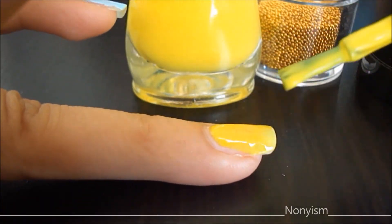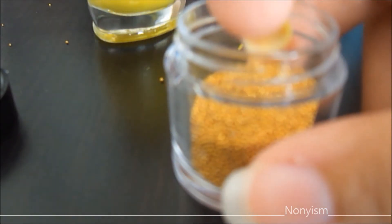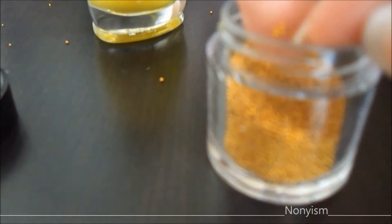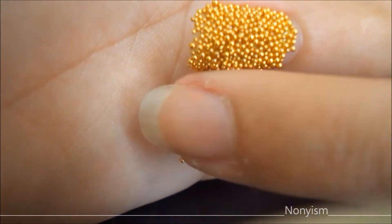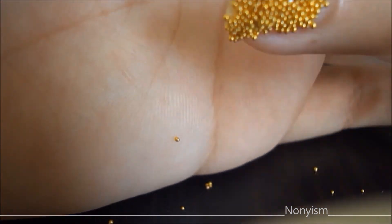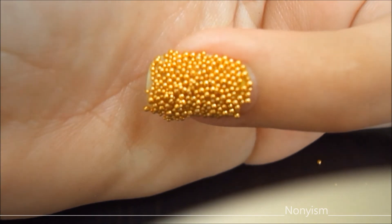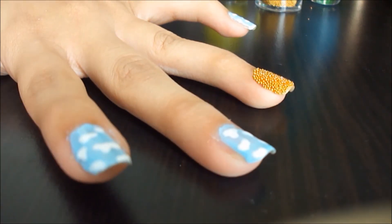How can we forget the sun? I am using the yellow nail polish and then dipping my finger into the microbeads. I am just tapping my finger to get rid of any excess. To finish off the look, I am just applying the top coat. And our sky is ready.